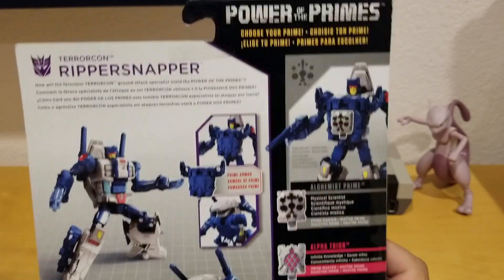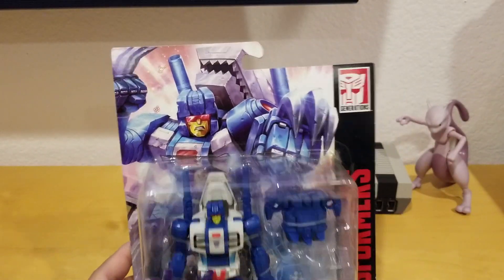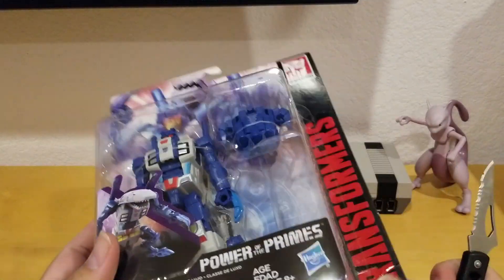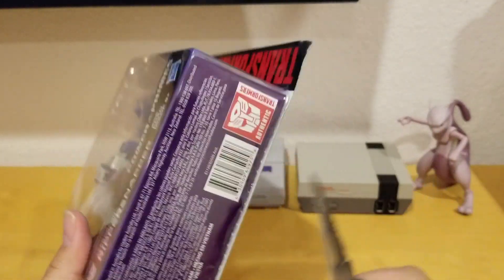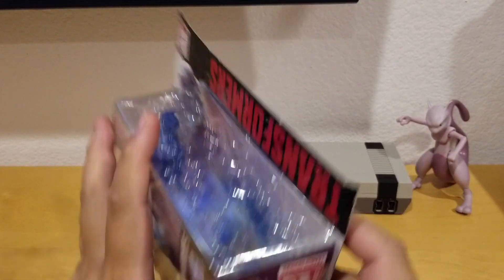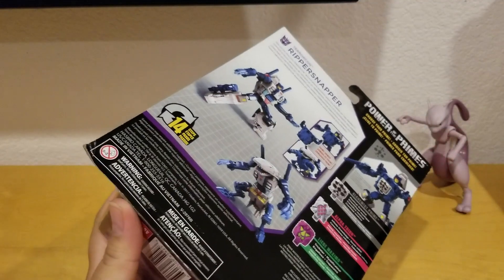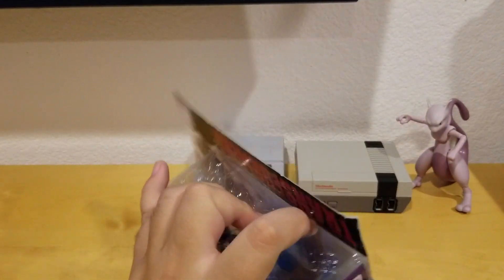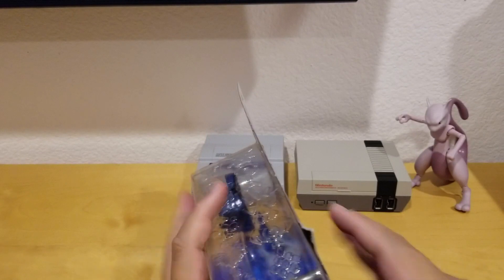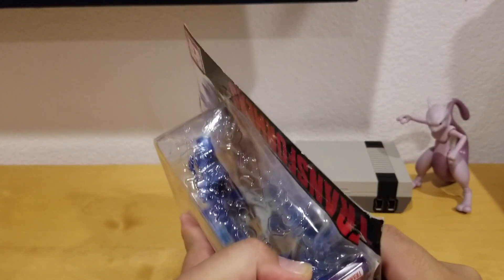The prime armor mounts on his chest like bulletproof armor for his body. Let's unbox this — here is my unboxing knife. If you're new to my channel and you'd like toy unboxings like Transformers, Marvel Legends, or Legos, please hit the subscribe button, don't forget to hit the bell icon to get future notifications, and if you like it give me a thumbs up and share my videos.